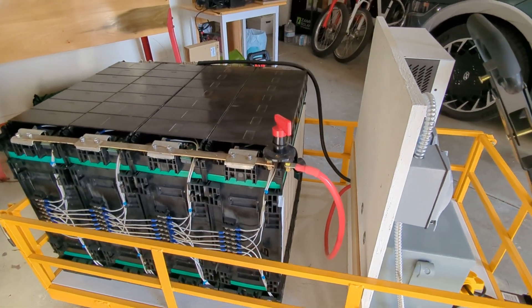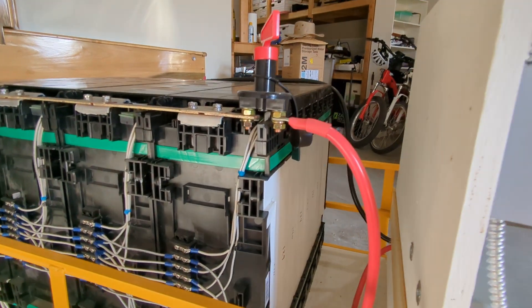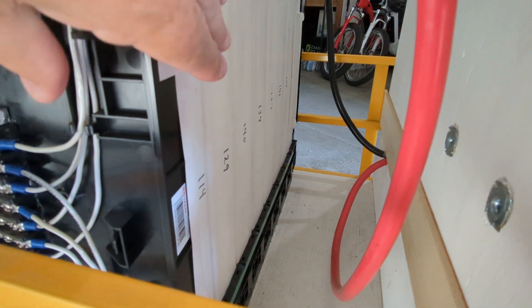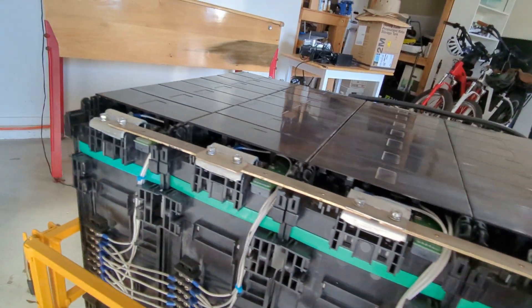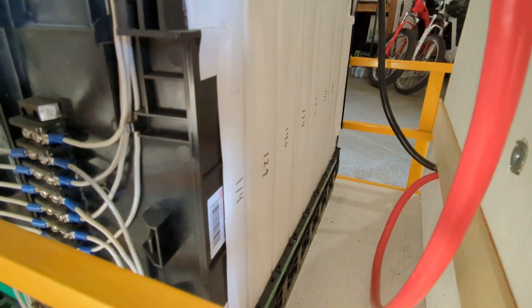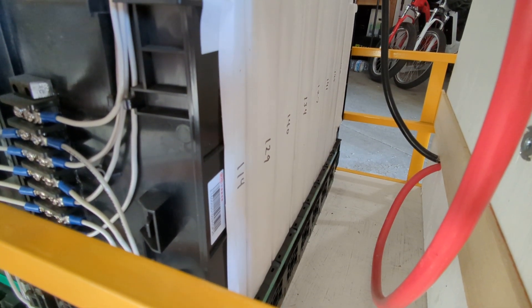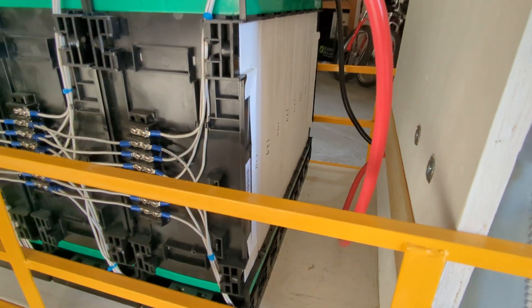The batteries were originally advertised as being five kilowatt hours each, but they turned out to be more like three to three point three kilowatt hours. As you can barely see, I measured the capacity of each of the eight cells per battery — four batteries, eight cells each — and they range anywhere from 114 amp hours up to 146 amp hours, so quite a variation in these used batteries.